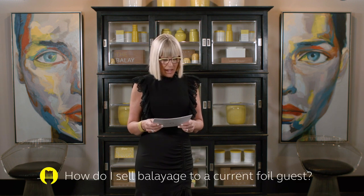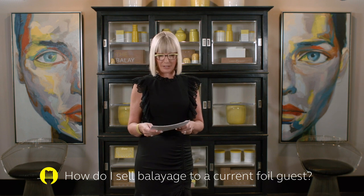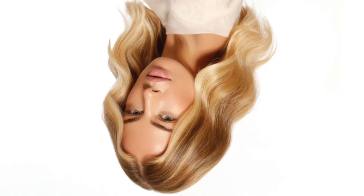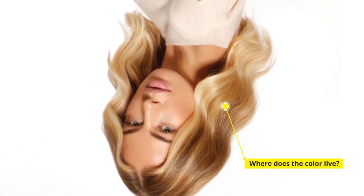A question from Sarah in Alabama: how do I sell balayage to a current foil guest? There are a lot of ways to do that, but one really good trick is that you have to retrain the eye. One thing I always do during a consultation is take a photograph and turn it upside down, asking the guest: where does the color live?